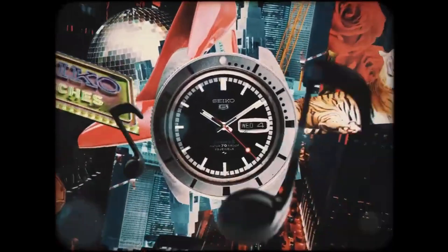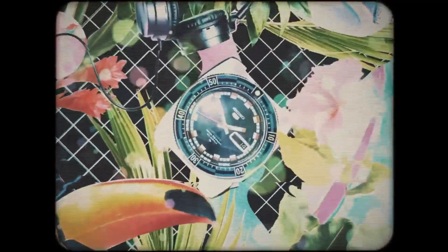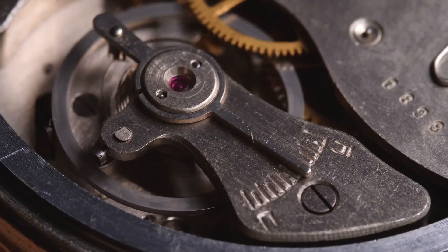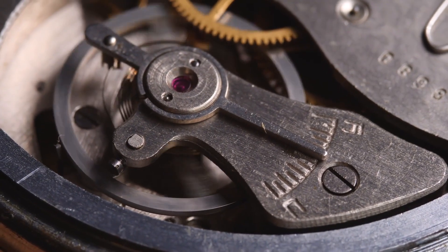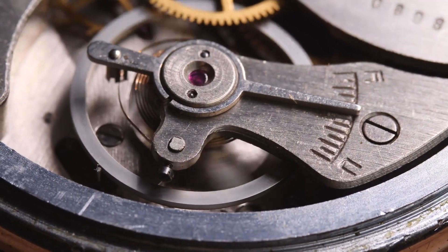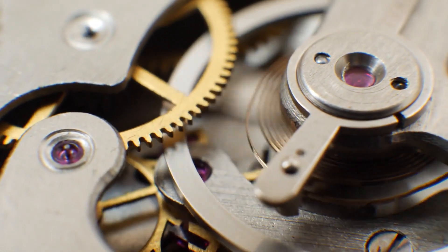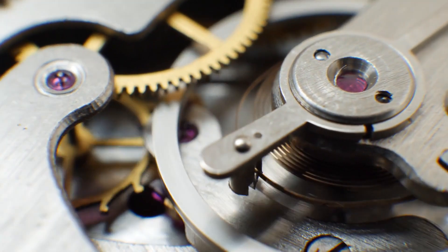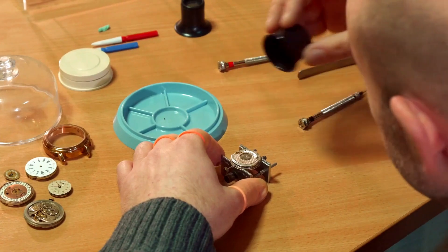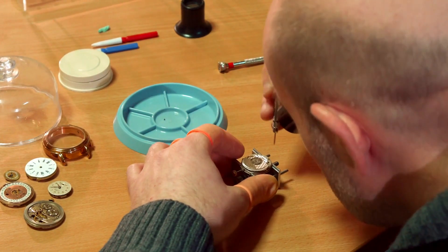On the other hand, Seiko's website lists a slightly different and more general set of features, including automatic winding, day-to-day displayed in a single window, water resistance, recessed crown at the 4 o'clock position, and durable case and bracelet. Notably, the dia-flex and dia-shock systems are not explicitly mentioned in Seiko's list, possibly because these movements were not exclusive to Seiko 5 watches.